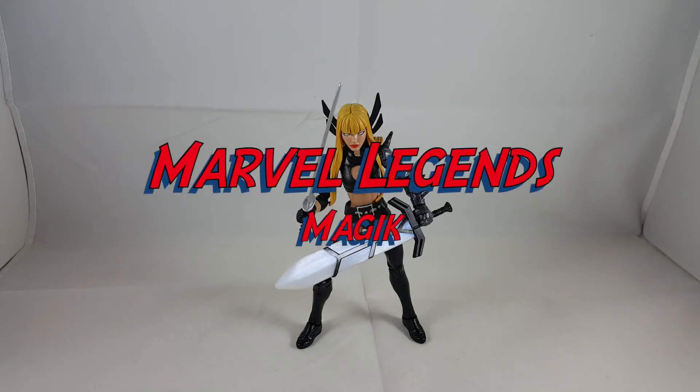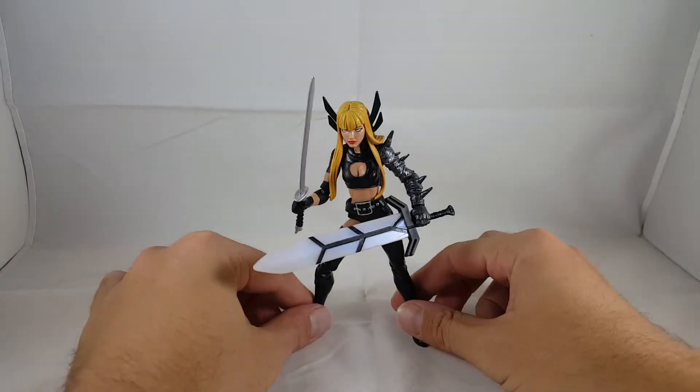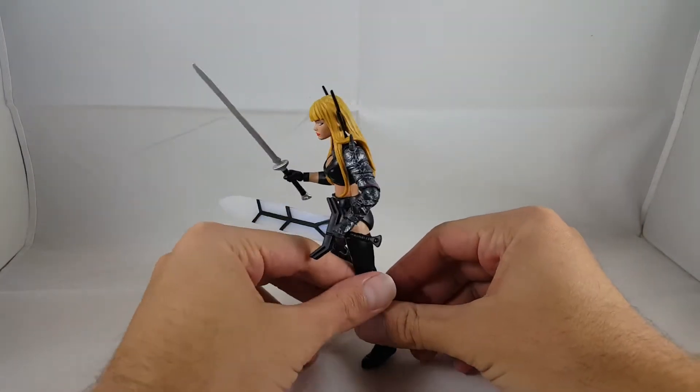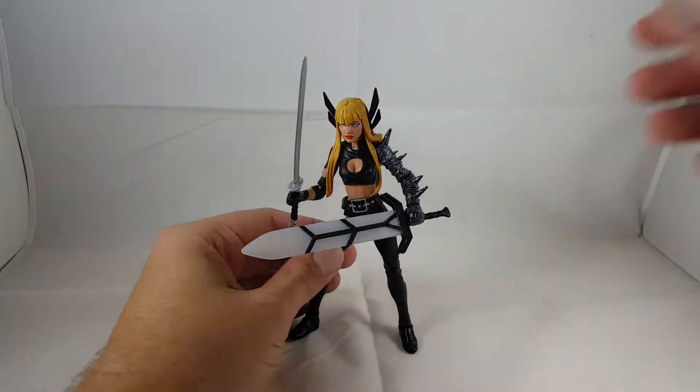Hey everyone, so tonight I'm doing a review on Magic from the 2015 San Diego Comic Con exclusive Doctor Strange set. So I'll go ahead and do a quick little 360 of her, and then I'll go ahead and check out the details.